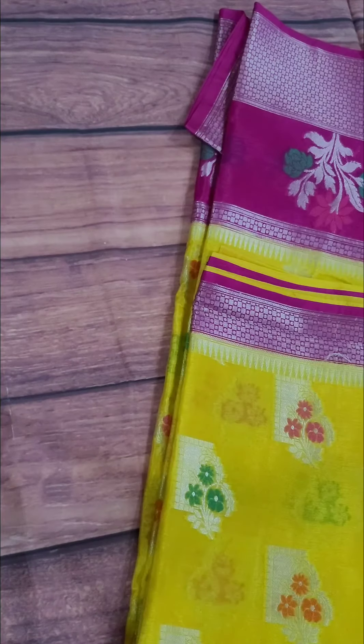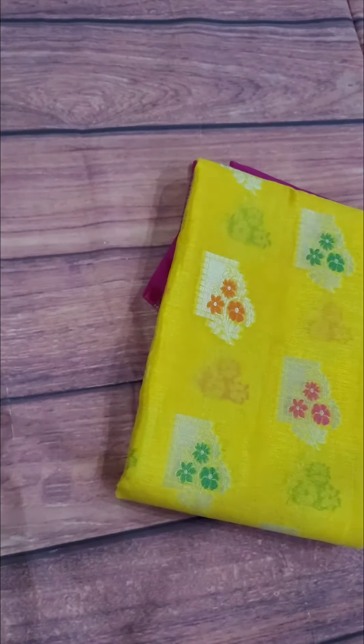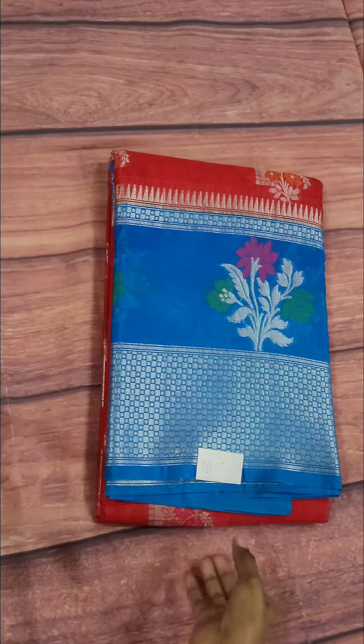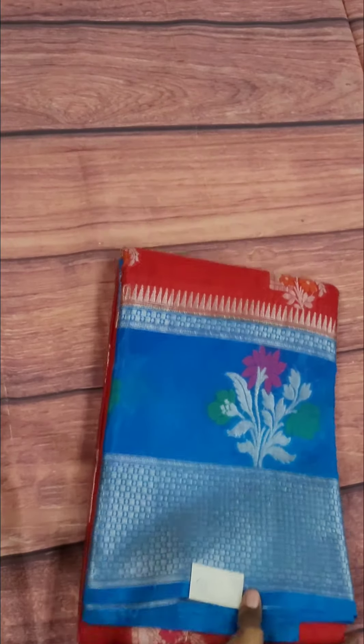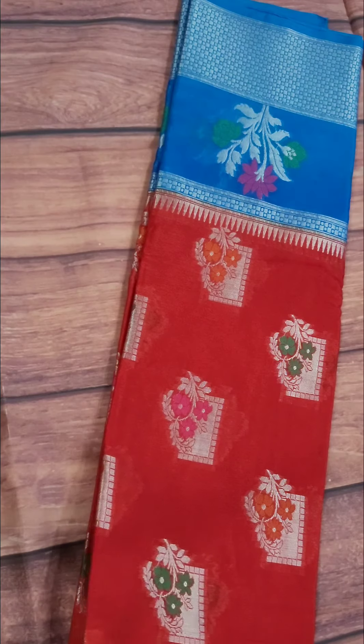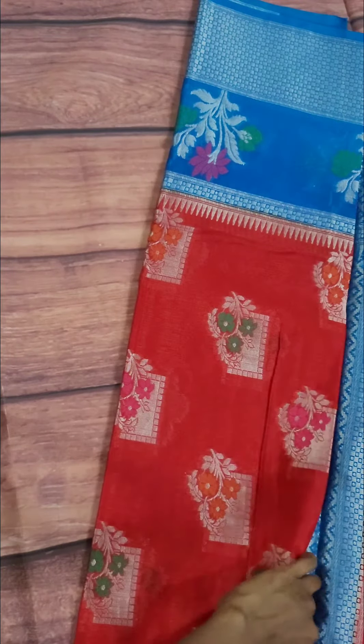In the video, there is a little difference between the colors. This is the actual color. The next sari is red with blue — with the brocade pattern on the side.